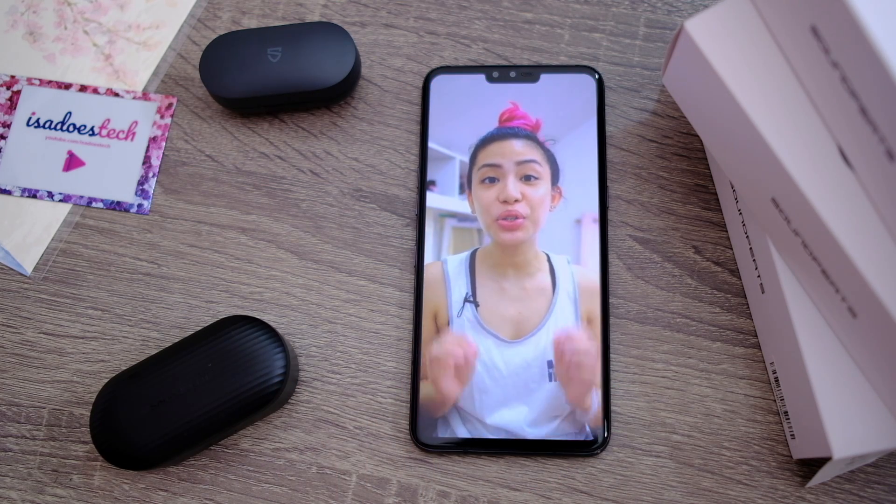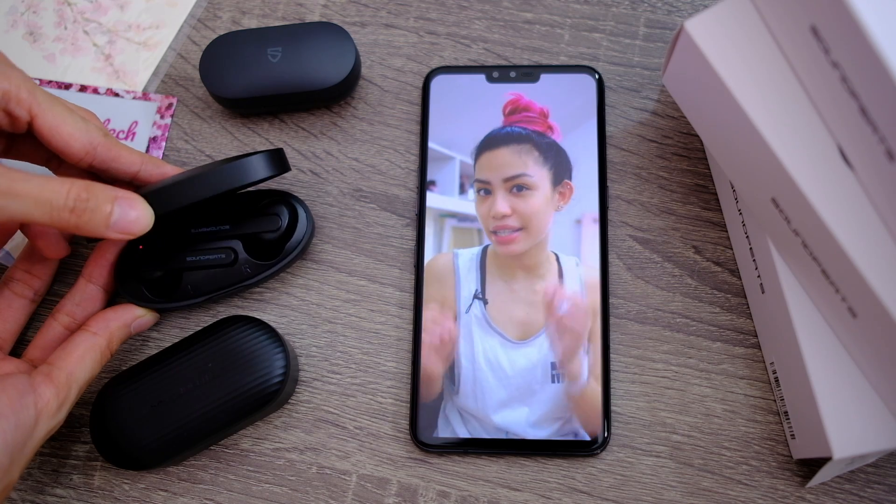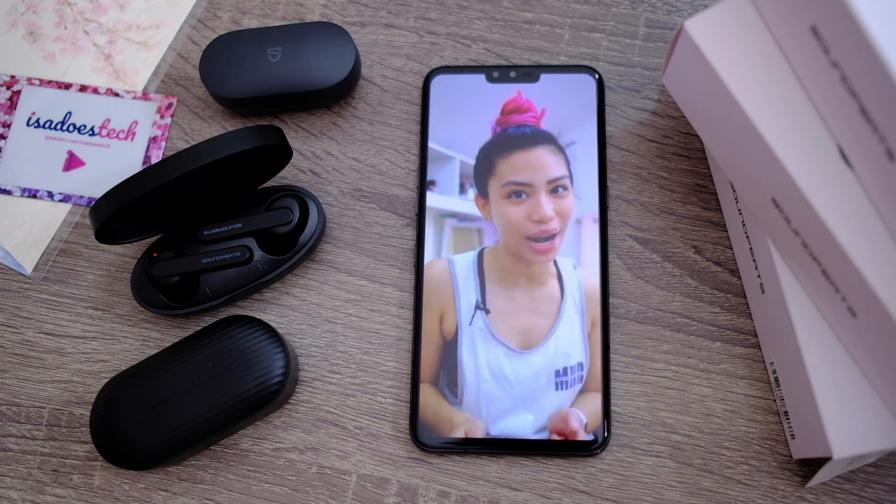We're doing an unboxing. We're doing three capable, affordable, truly wireless earphones that you can get delivered to your home right now.